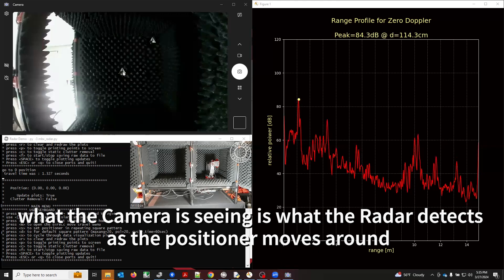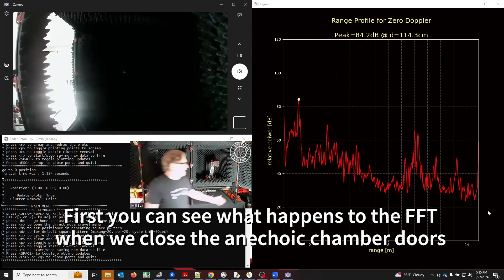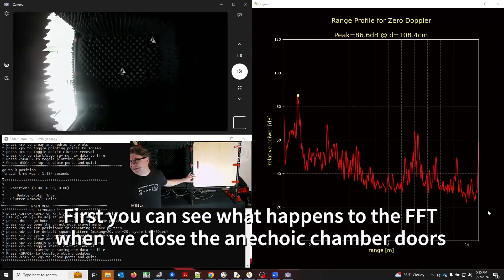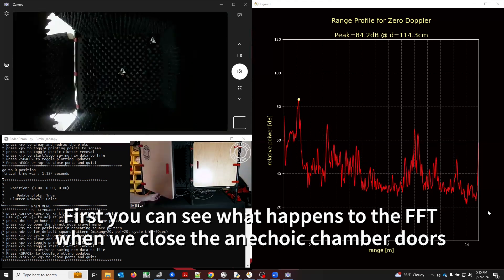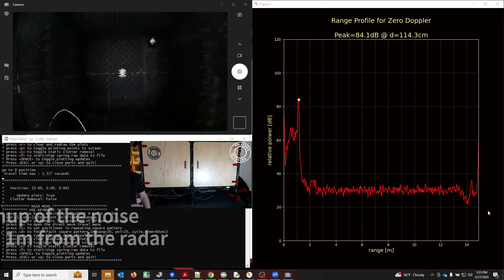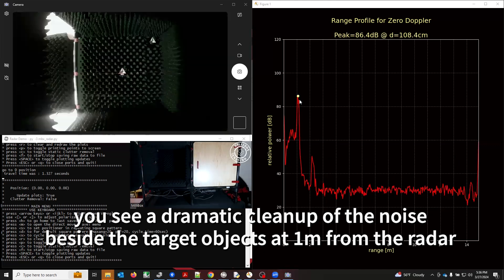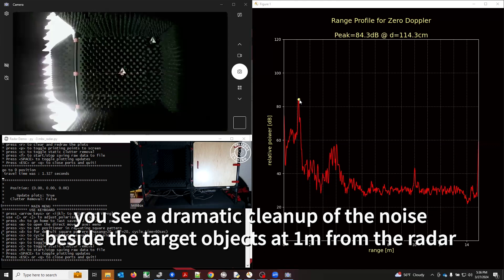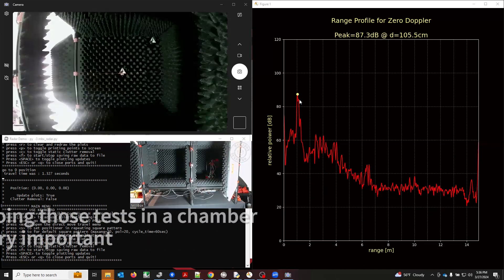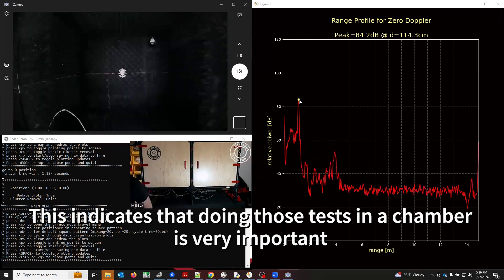We can see the center target is moving. Here we have the graph of the FFT from this 60 gigahertz radar. Take a close look at the range profile in the graph as I close the chamber. You see how much we cleaned up the environment — now we have our peak at about one meter. That's our target and that's what we expect. Everything else is clean. Then you open the door and all the problems come back — tons of ripples and noise everywhere on the range profile. That's the first answer to our question: do we really need a chamber? And the answer is most likely yes.